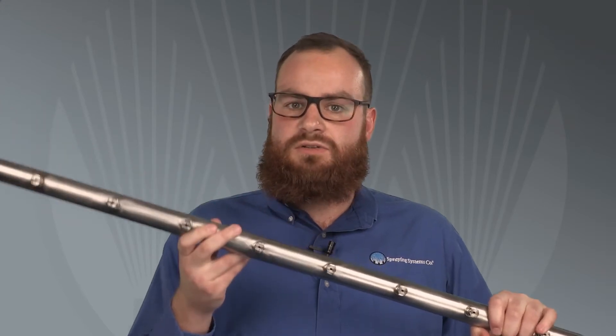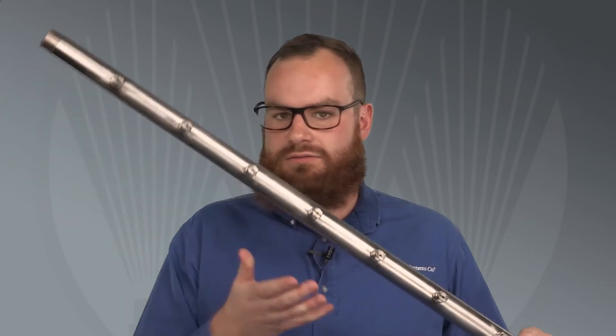The V-Jet's fan type tapered edge spray pattern provides the greatest impact and liquid distribution in the center of the spray pattern and less on the outer edges of the spray. That's why V-Jet nozzles are typically mounted on spray headers at intervals. This is so the spray patterns overlap slightly, which results in uniform impact throughout the length of the header.